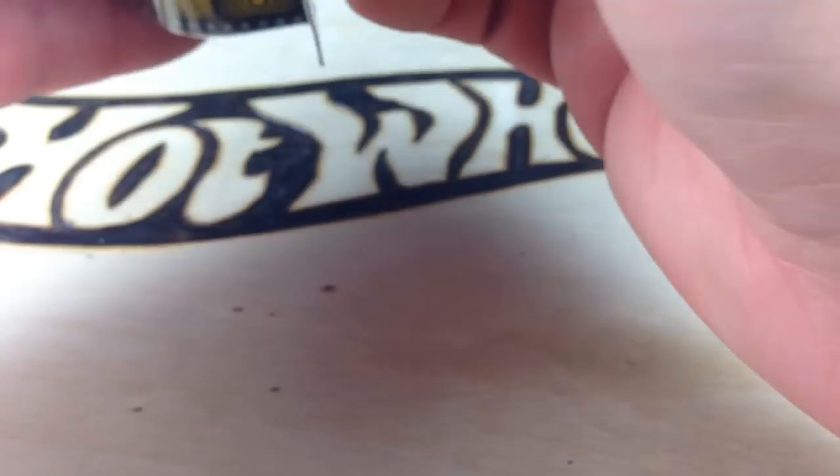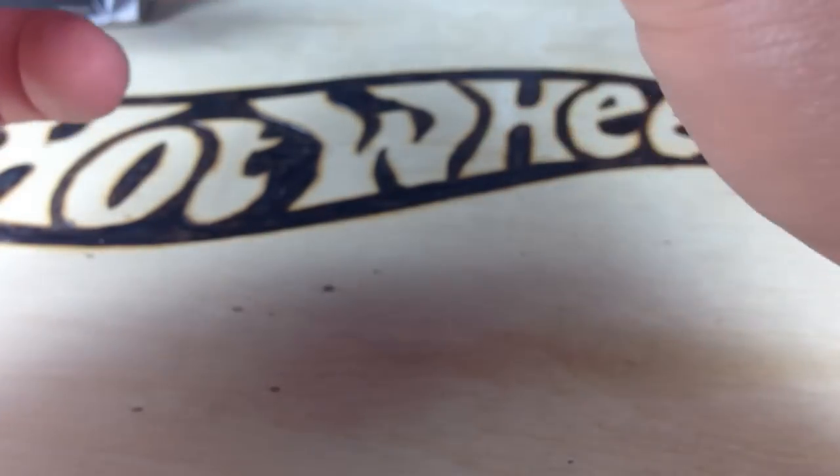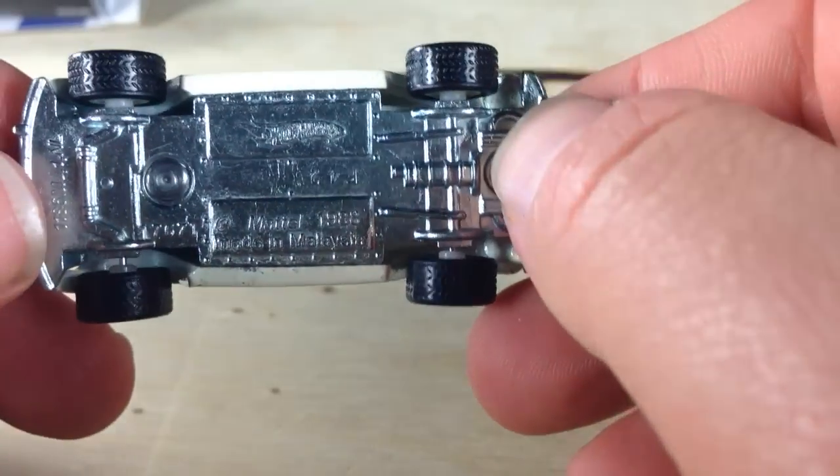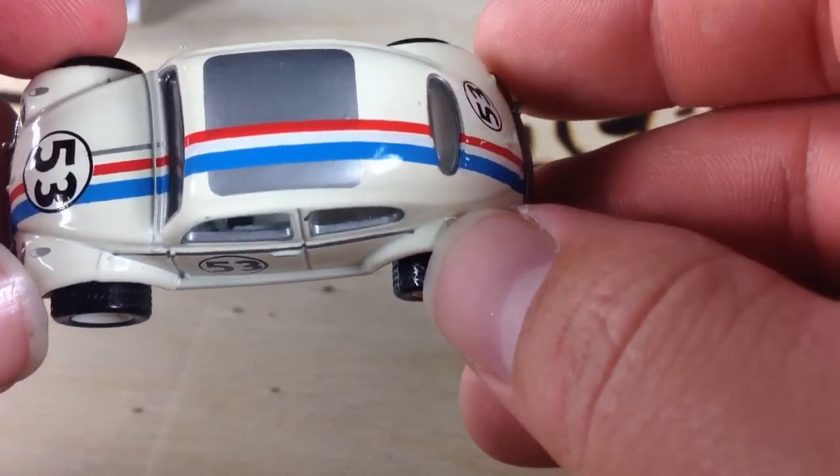Let's open this thing up. As you know, this thing was released in the 2014 B-Case, also in the C-Case. There's the real riders. There it is, in all its glory.